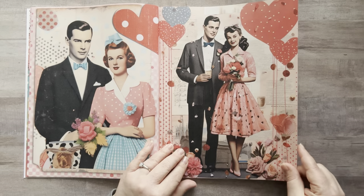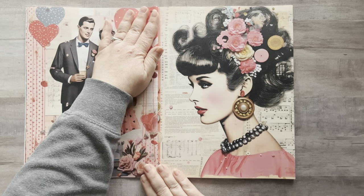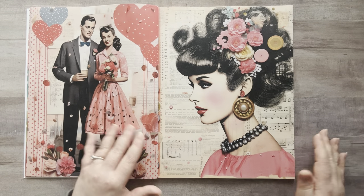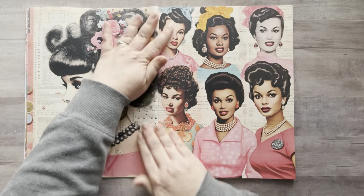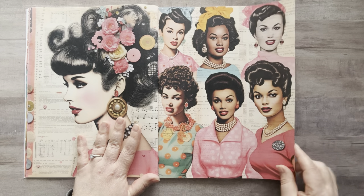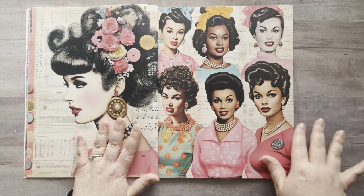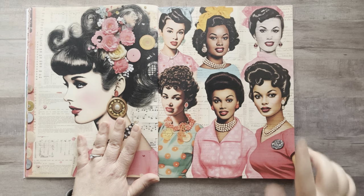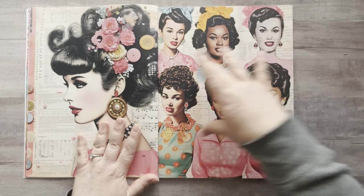That is really cute. I love her dress. I love all the collage behind these as well — she's really pretty. I love them. Oh my gosh, these women are stunning. This paper is really nice, by the way. They kind of blend into the background a little bit, so you can see some of the background paper coming through. Oh my gosh, I love this so much. She is stunning. You could cut each of these ladies out if you wanted to.